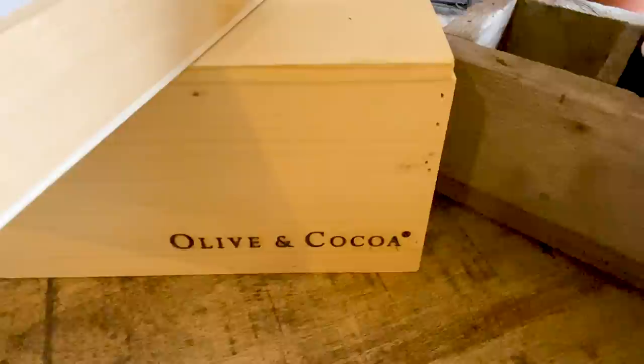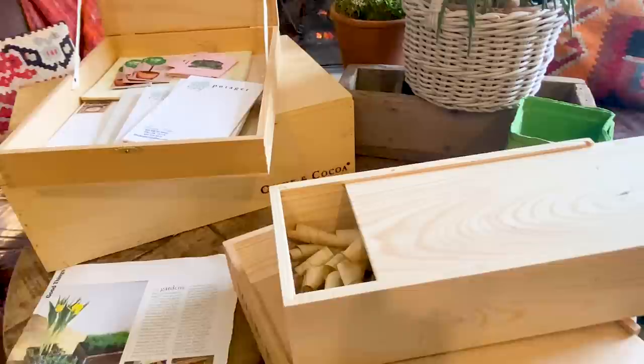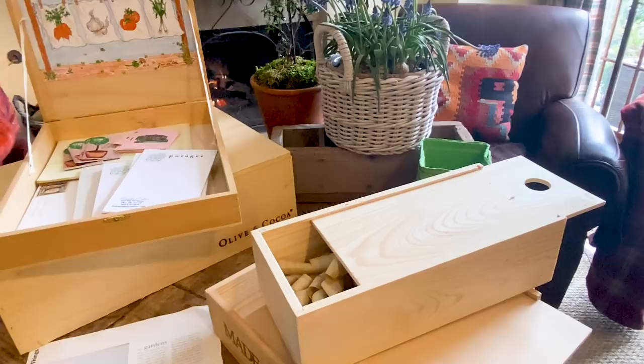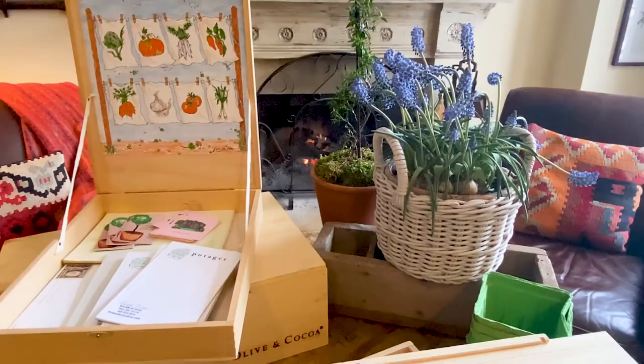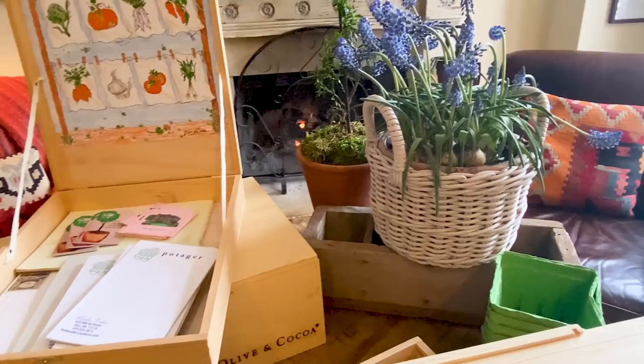I thought it would be fun to plant some little gardens in these. What we're going to need is just a black plastic trash bag or something we can staple to the interior. Again, I'll do the real how-to in a few weeks. This way we can do it together and you'll have time to assemble what you need. By then there will be more plant material available — ferns, little forced bulbs and things of that nature — so we can come up with our own original compositions.